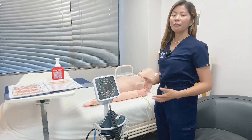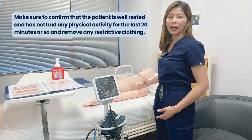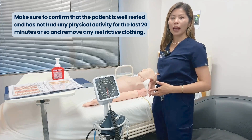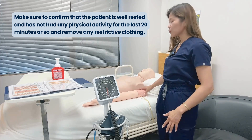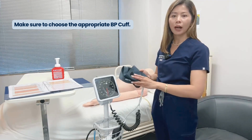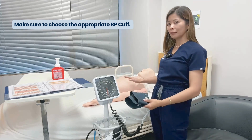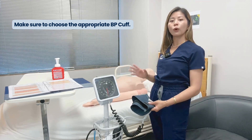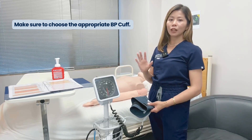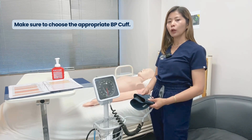To check manual blood pressure, confirm that the patient is well rested and has not had any physical activity for the last 20 minutes or so, and remove any restrictive clothing. Choose the appropriate blood pressure cuff — cuffs that are too narrow for the size of the limb will result in a falsely elevated blood pressure, while cuffs that are too large will result in a falsely low blood pressure measurement.